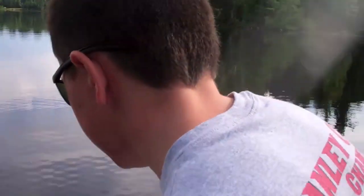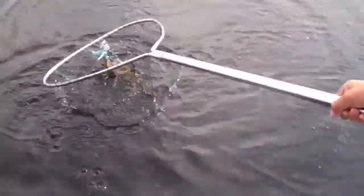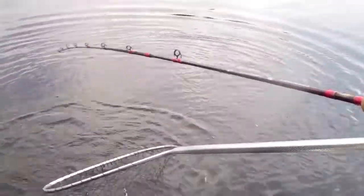I've got a smallmouth on this CS Lure's spinner. You're hitting a lot on that, man. Yeah, I've had a lot of hits on this — probably about a pound.